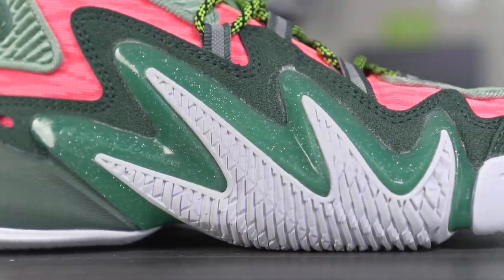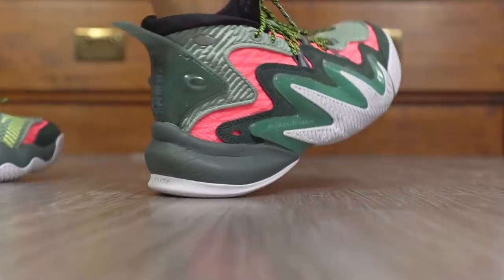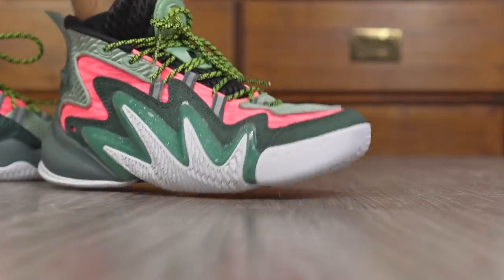Anyway, this rubber outsole and this softer plastic part — which also acts like a midfoot shank — comes up all the way into the lateral side. It's obviously really really good for lateral containment and I don't think there's going to be any issues with that. Moving on to the heel-to-toe transition: super duper smooth. You have a nice curved shape in the heel and forefoot, and a lot of flex in the forefoot as well.